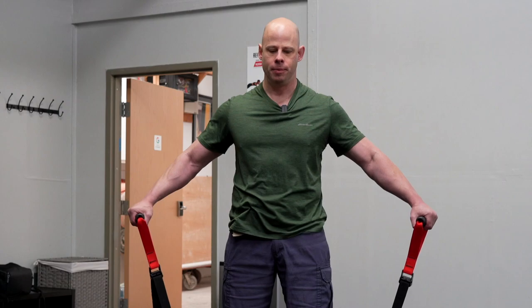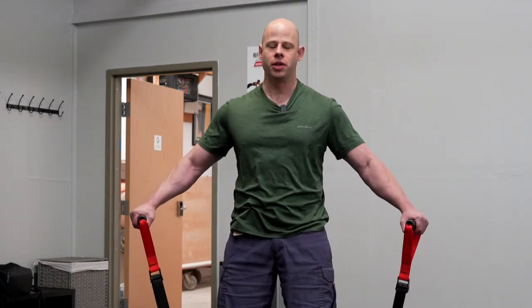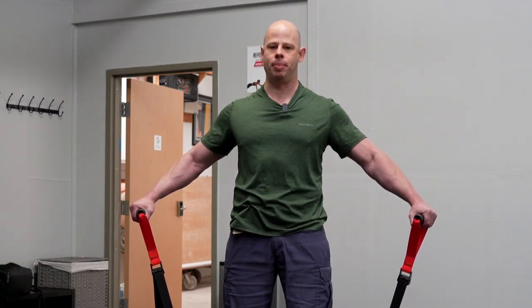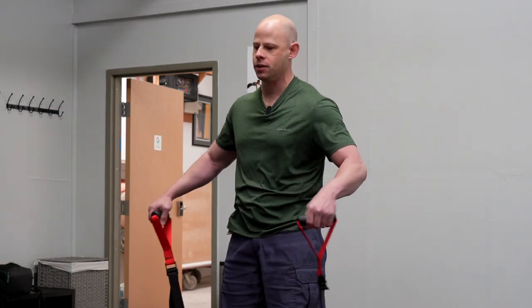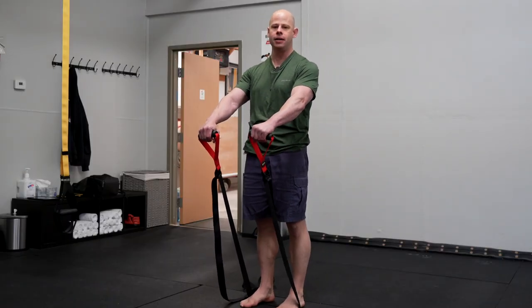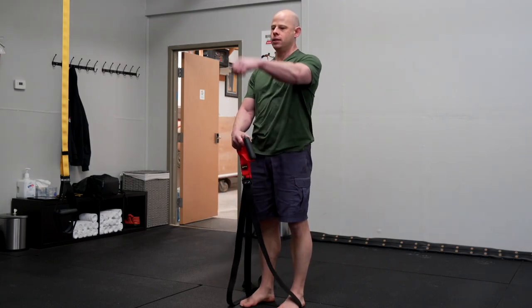For the lateral raise, just pull up gradually. You don't want to jerk with a lot of force — you want a very gentle ramp-up of force with a gradual application against the handles. Then we can go to the front raise; I like to have this a little bit higher — just personal preference — like I'm trying to lift upwards straight in front.